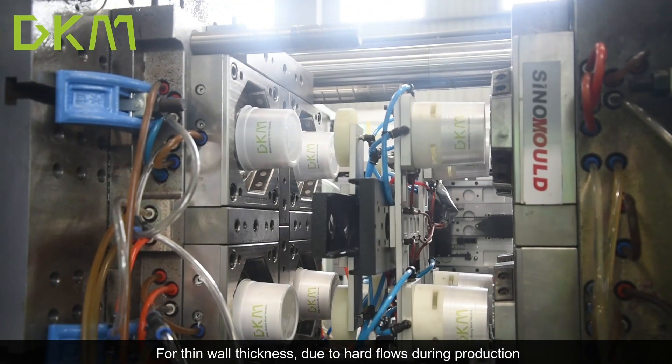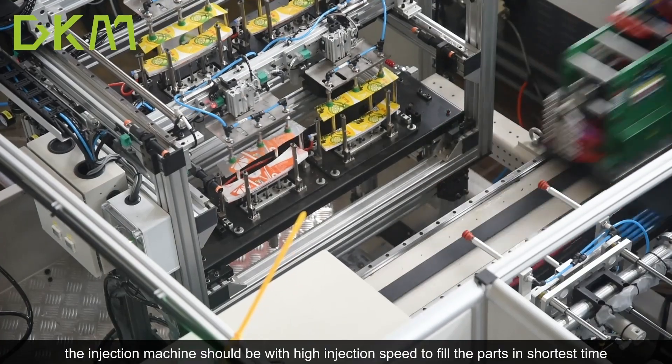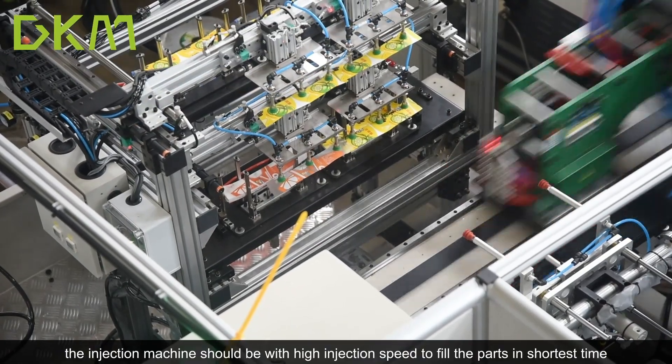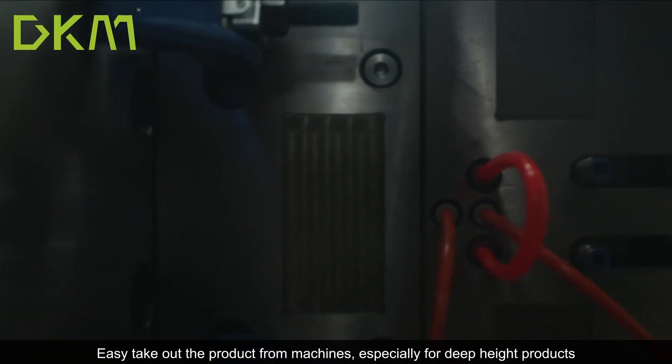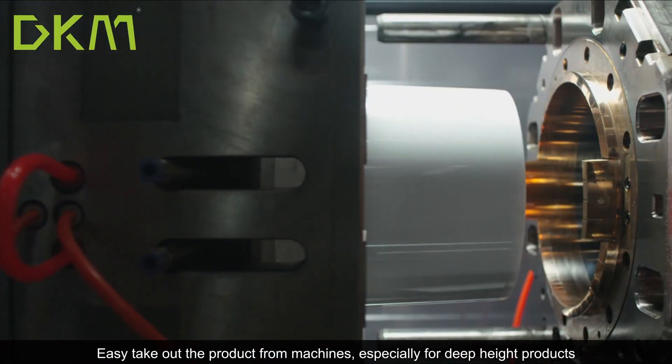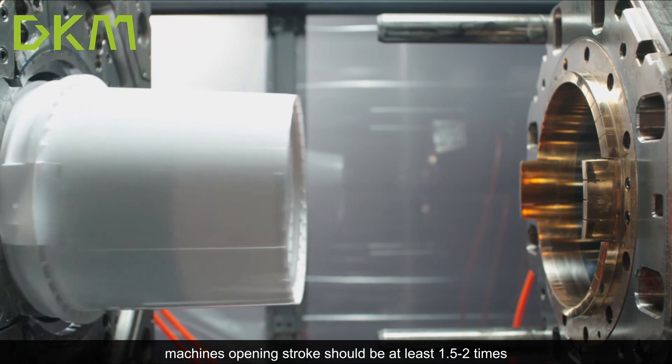For plastic material to be fully injected into the part, generally speaking, for heavy wall thickness products, the machine injection shot weight needs to be more than the total product weight. For thin wall thickness products, due to hard flow during production, the injection machine should have a high injection speed to fill the part in the shortest time.